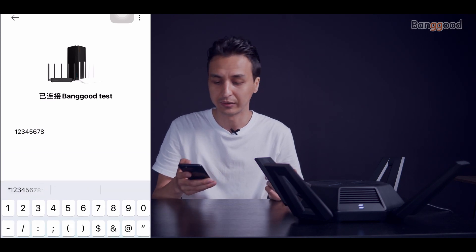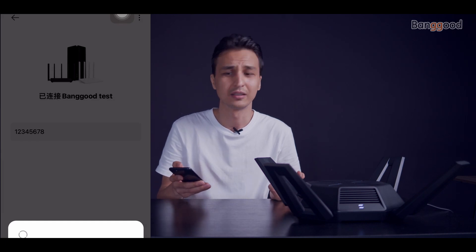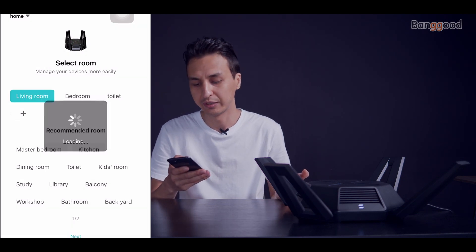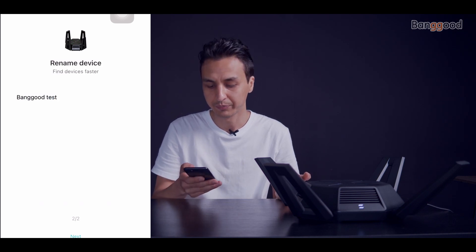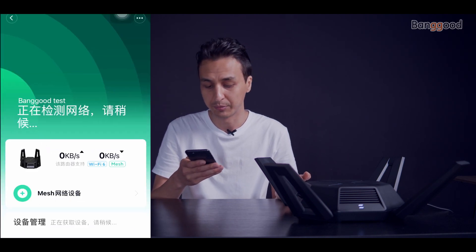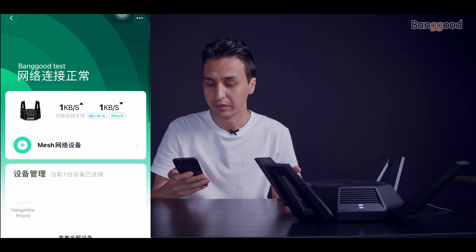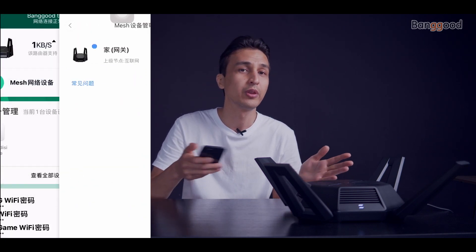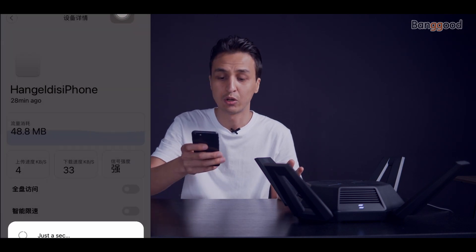Click the green button, then select the room — for this video I'll select 'Living Room' and click next. Here we can rename the device, but we don't need to. Click 'Let's Get Started', accept the user agreement and privacy policy. Now we can also mesh this Xiaomi router with other Xiaomi routers. We can see the discovered devices and all three bands: 2.4 gigahertz, 5 gigahertz, and 5 gigahertz gaming.